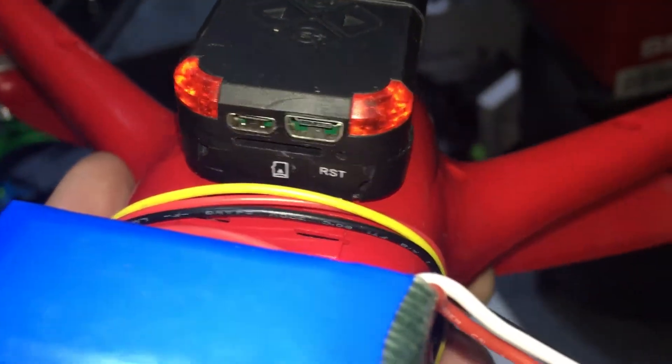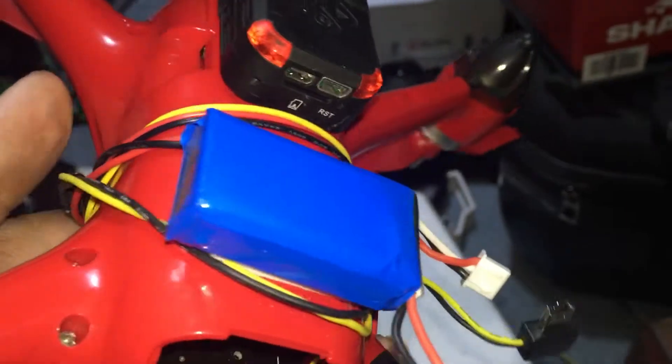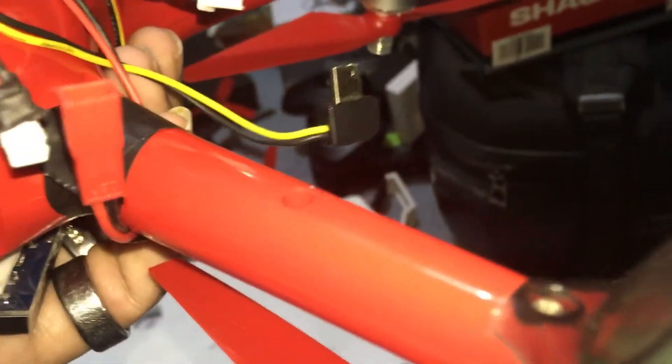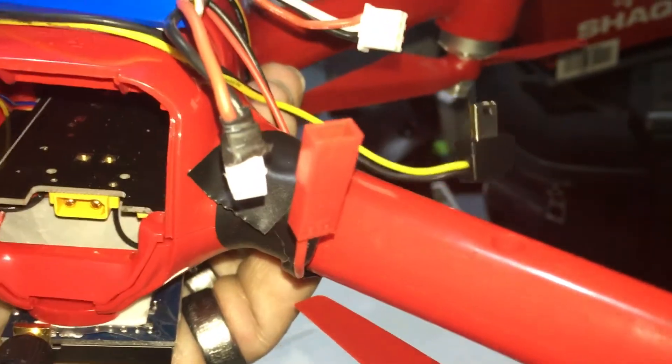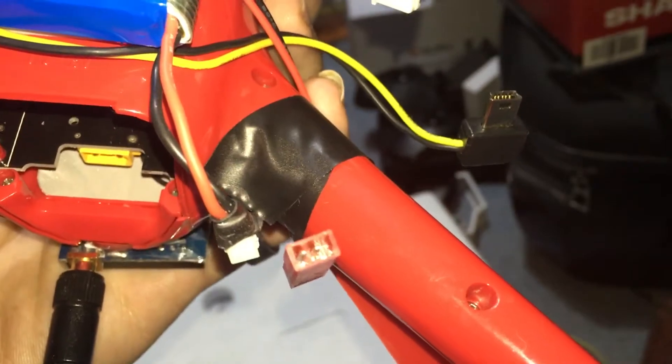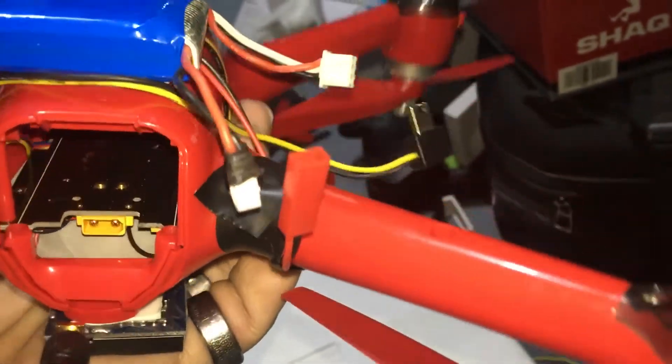The one wire hanging off to the side will plug into the back of a Q6 or GoPro, and then the other wire — right there — that plug will plug into right there. The red part is the other wire that comes off of it.